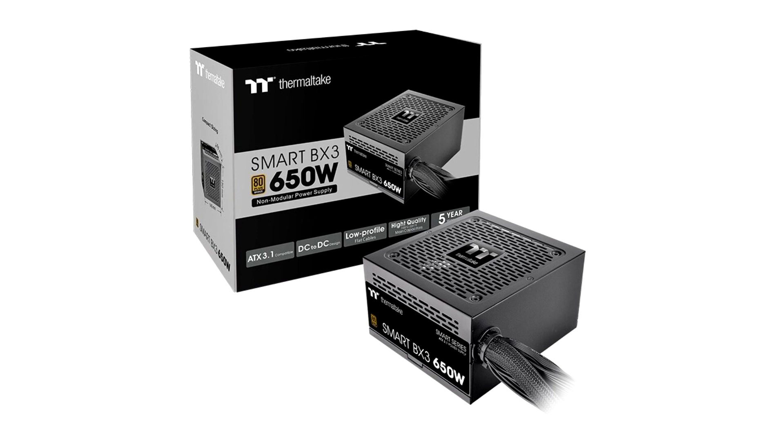Furthermore, the Smart BX3 Bronze has industry-grade protections to guarantee the safety and longevity of hardware components. Are you looking for an entry-level power supply that has maximum reliability and a decent price? Don't miss out on the Smart BX3 Bronze Series with the latest ATX 3.1 specifications, providing the most cost-effective power solution to your gaming configuration.